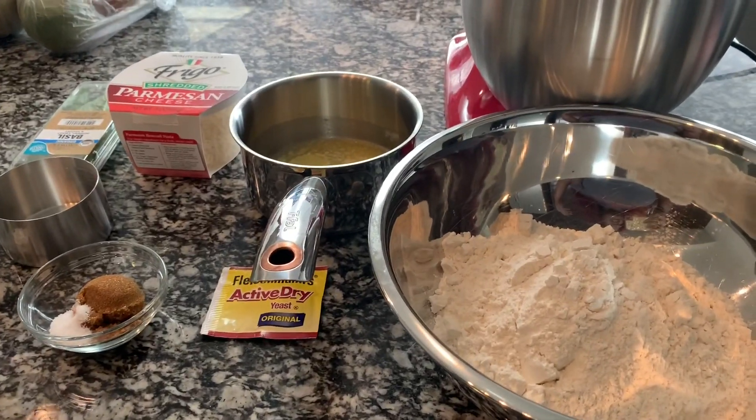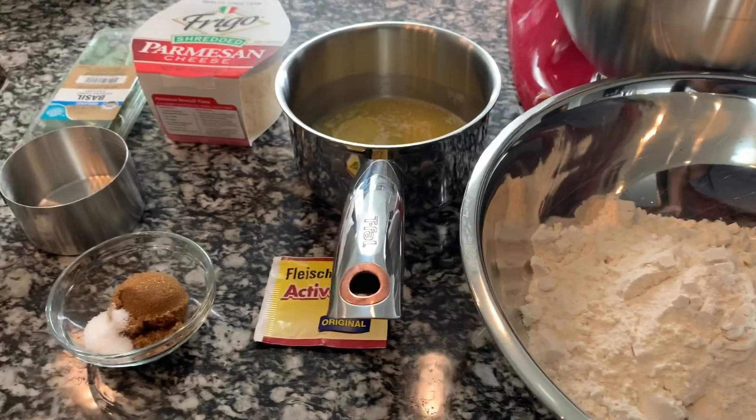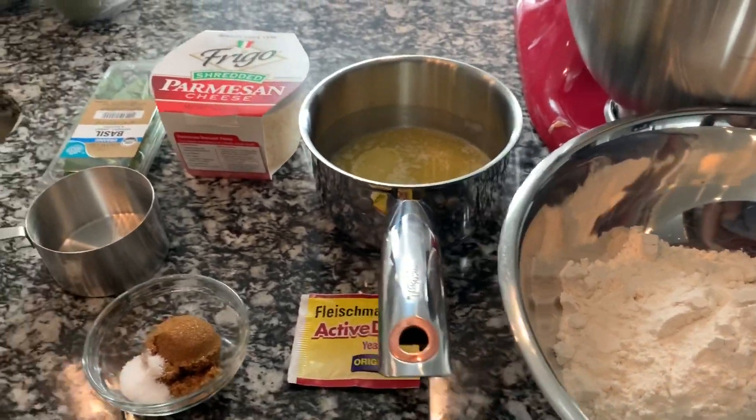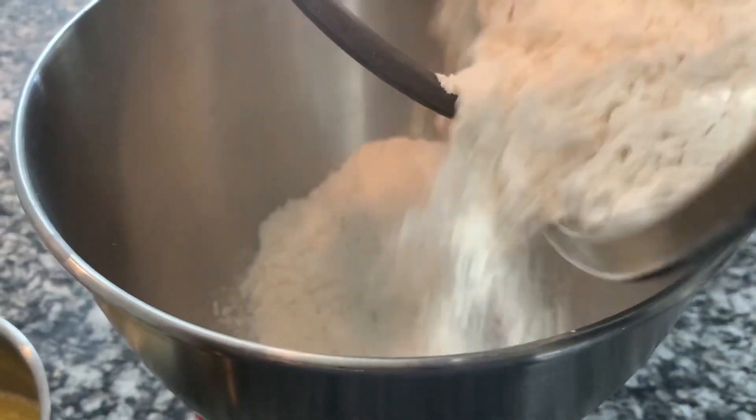I'm going to get into this recipe. First, I'm going to make a quick bread recipe that my father-in-law taught me a few years ago. It's pretty simple — I'm basically going to throw everything in my mixer.